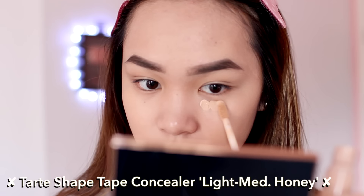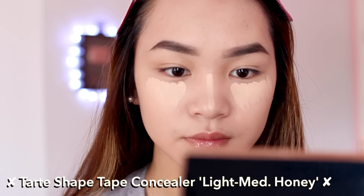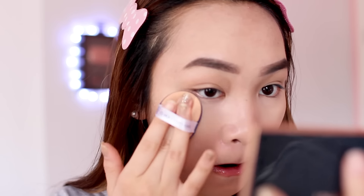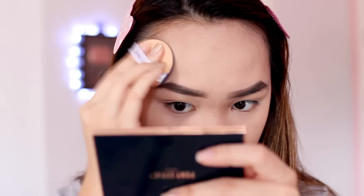Moving on to concealer — this is the Tarte Shape Tape Concealer. I'm applying it under my eyes and anywhere else on my face I need to highlight, then blending everything out with a clean cushion puff. It's my current favorite tool to blend under-eye concealer.